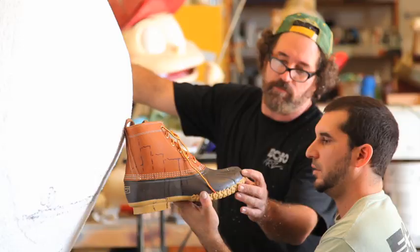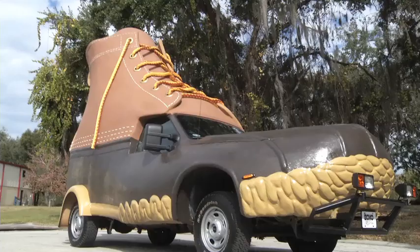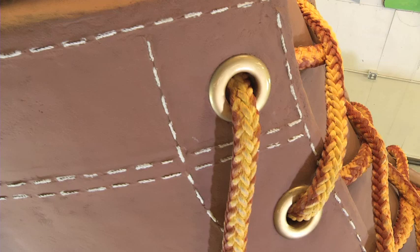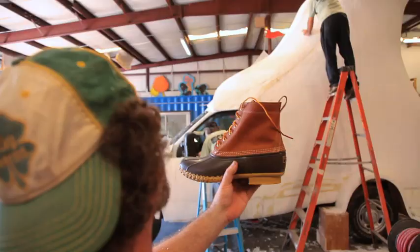The boot has already been sculpted in foam. After this it's going to get covered in fiberglass. We'll take a lot of the foam out and add some steel structure to support the fiberglass to the frame. It'll get painted the iconic colors of the L.L. Bean boot, all the way down to the dual-color lace, which is actually two-inch mooring rope for a tugboat — so technically the laces on this thing can pull 120 tons.